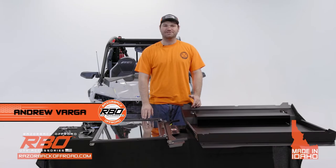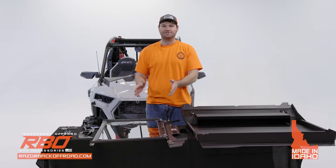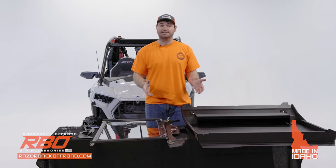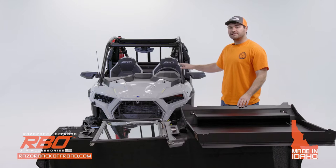Hi, my name is Andrew with Razor Back Off-Road, and today we're really excited to offer for the first time a roof and front folding windshield combination. We designed this product for the 2021 to current Polaris Razor Trail and Trail S machines.